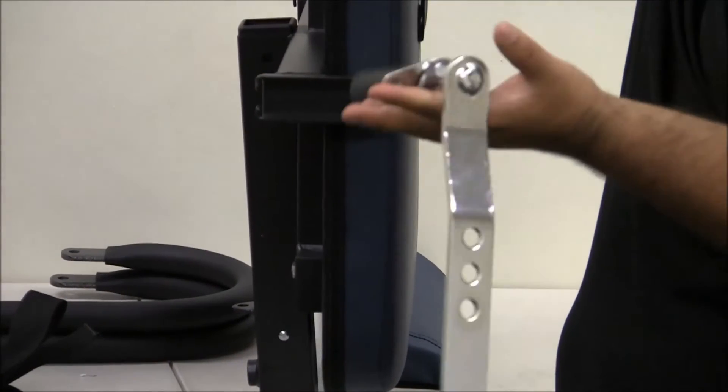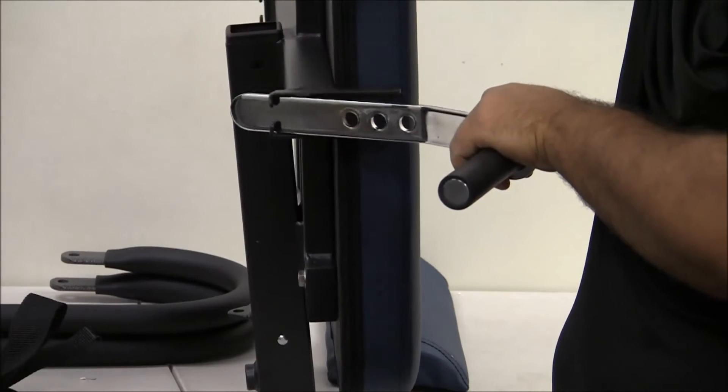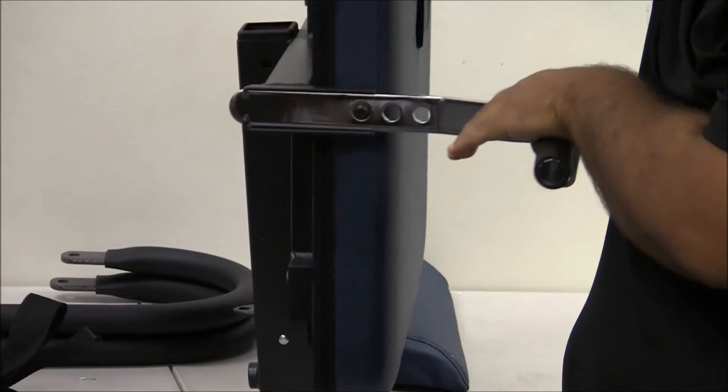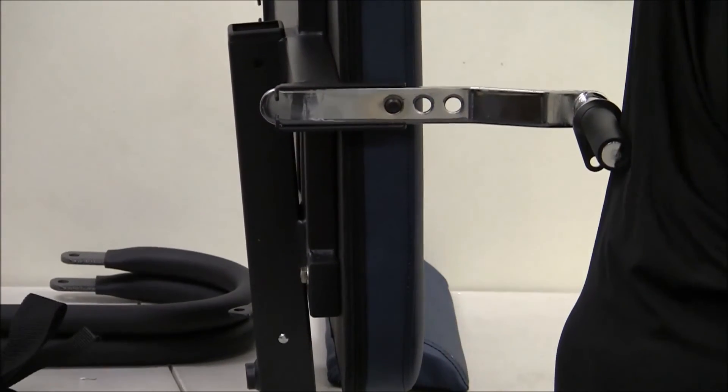For step three, we'll be showing you how to put the pivot arms onto the backrest. What you're going to do is slide it down into the frame, get it lined up to the bottom hole and click into place. Do that for both sides and you're good to move on to the next step.